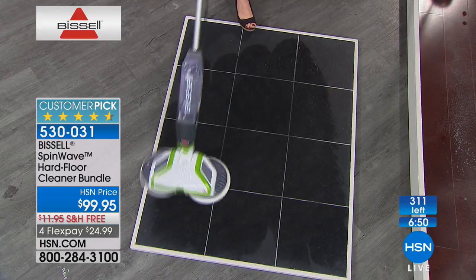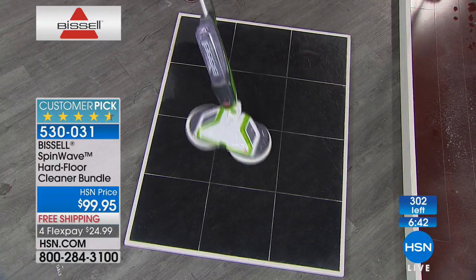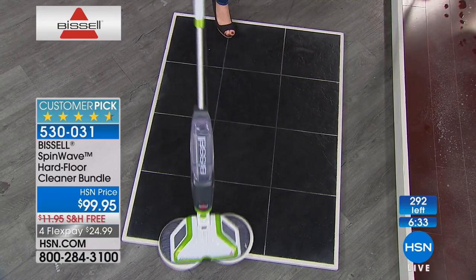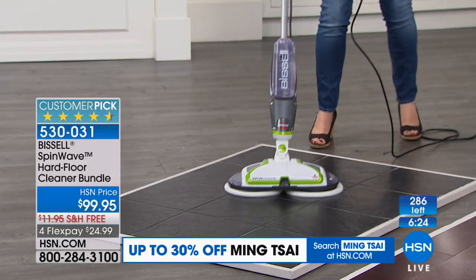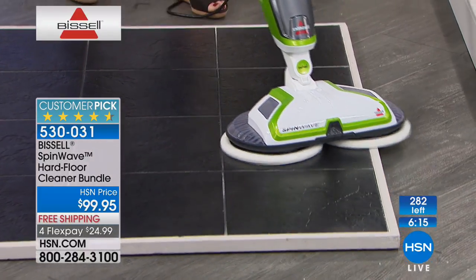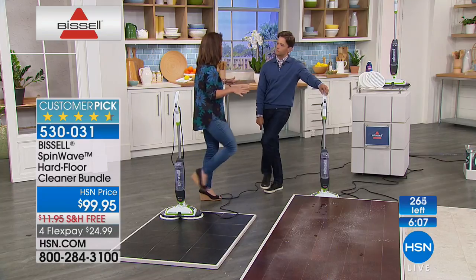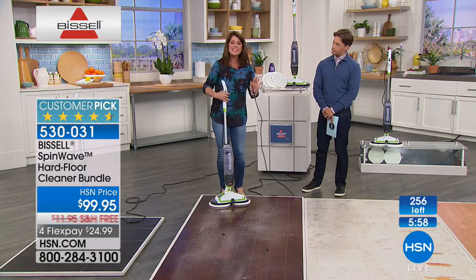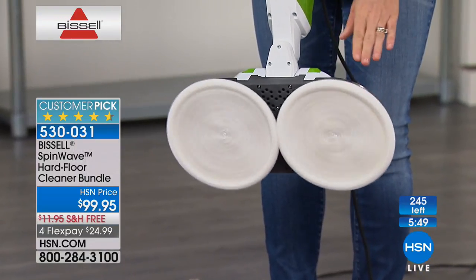Even without the formula, you can put a couple of drops of vinegar in it or just use water — it still glides, scrubs, and cleans. There are seven minutes left and I don't believe we have seven minutes' worth of Spin Waves left. If you're struggling with how to clean your sealed hardwoods, marble, linoleum, terrazzo, tile, laminate, or Pergo, this is an easy-to-use total glide solution. It functions like those big crazy buffers — look how it maneuvers. You can go underneath cabinets, underneath the refrigerator, by the stove, and anywhere you need to go.